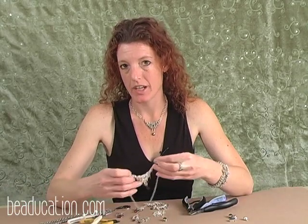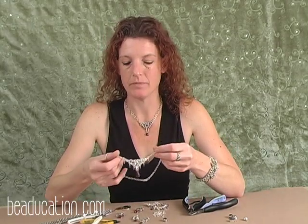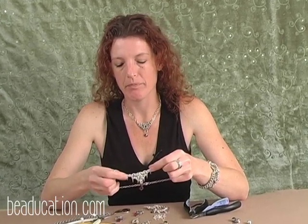Hello, my name is Collin Mahler. Welcome to Beaducation.com. We are here to do the Byzantine Sunburst Necklace today. This is a little creation that I came up with — it really morphed from its original creation into what it is here today. It was originally started out much larger; there was a lot more Byzantine work going on, but it got a little out of control and gradually morphed into this project.